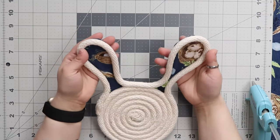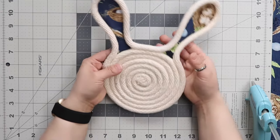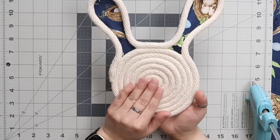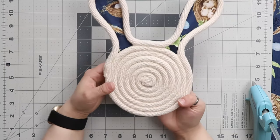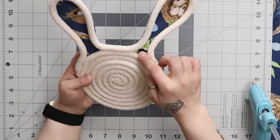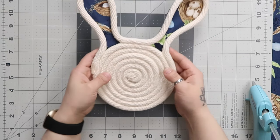I have my ears all finished up and I just have one last step. I'll be making a nose from a Celtic button knot and I'll show you how to make that, and I'm also going to be lining the inside of my ears with some scrap paracord.